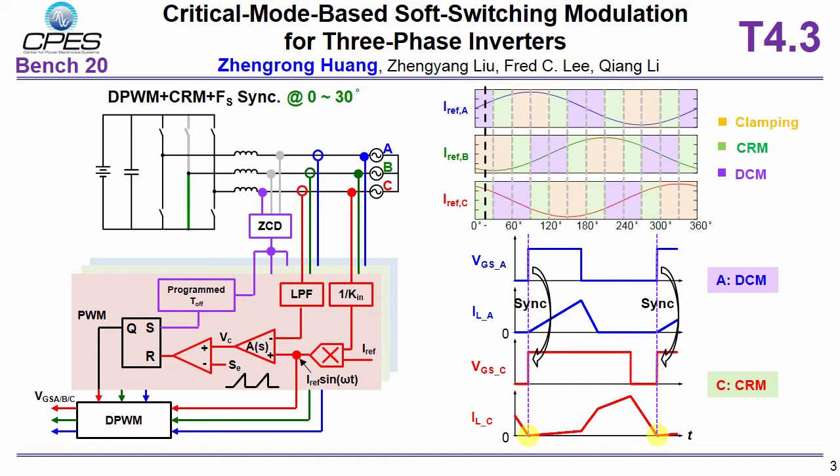Here also shows waveforms to illustrate the control concept. Phase A turn-on is synchronized to phase C turn-on. That is, both phase A and phase C turn-on are determined by phase C inductor current zero crossing, while phase B is clamped or no switching during the first 30 degrees.